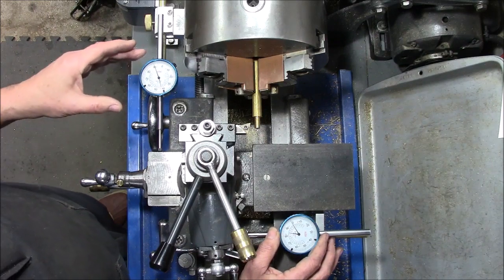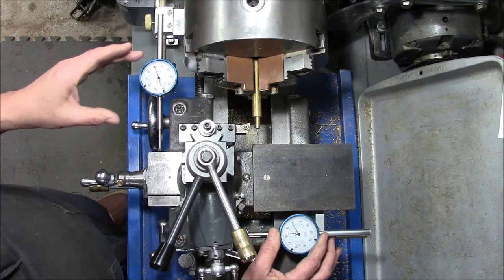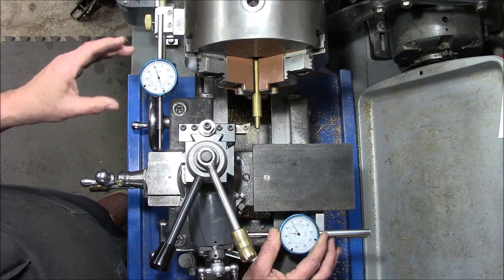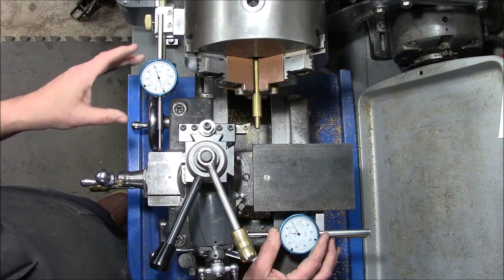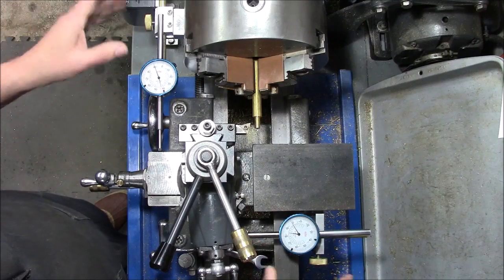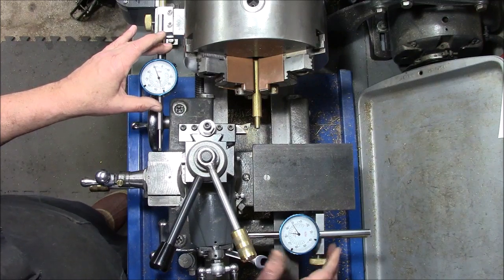I've had it on for six months and gotten a lot of use out of it. It's really sped up my part making, and not only sped it up but the accuracy is there. This is a quick one — it'll give you some ideas maybe for a weekend project. I bought two Shars indicators and used scrap from stock I had and just threw it together.